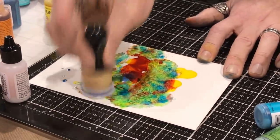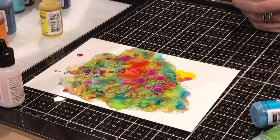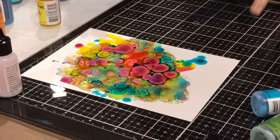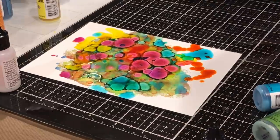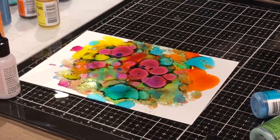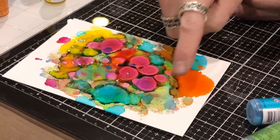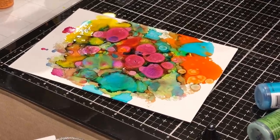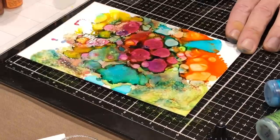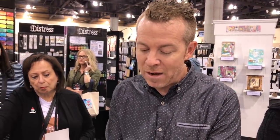We can mix this around because it works just like our regular inks. One of the most forgiving mediums ever — if you don't like the way something is, just add another color over the top. We can see the pearl right away. I'm blending that out with the ink tool. We can use blending solution, of course — it does the same thing. Over here you can see the concentration of pearls sparkling; over there it's more of the concentration of ink. The nice thing about working with larger sheets of Yupo is that once I do a background, I can creatively edit which part I like.